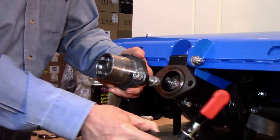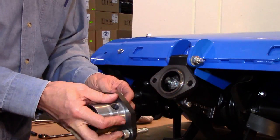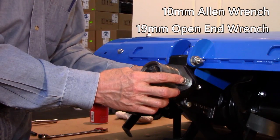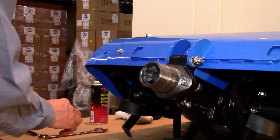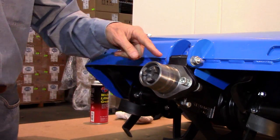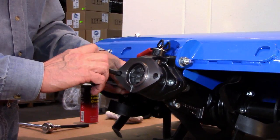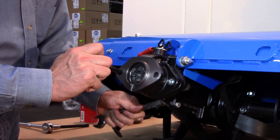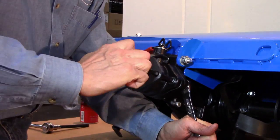If a quick coupler is included in the order, now is a good time to install the male tang. To do this, you will need a 10mm Allen wrench and a 19mm open end wrench. First, hand tighten the tang to the tiller, making sure that the hole in the tang is pointed up. Before tightening the two bolts completely, use the QH bushing as a centering tool to make sure that the two Allen heads are properly aligned with the two corresponding holes in the bushing. Lower the pin into the hole and pass your Allen wrench through the bushing to hold the bolt head while tightening each nut.